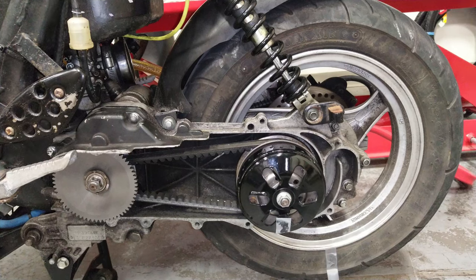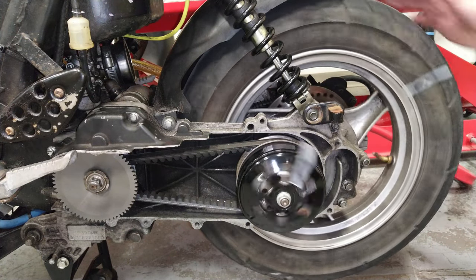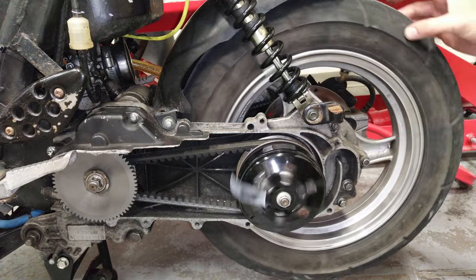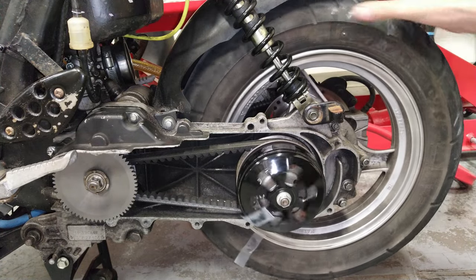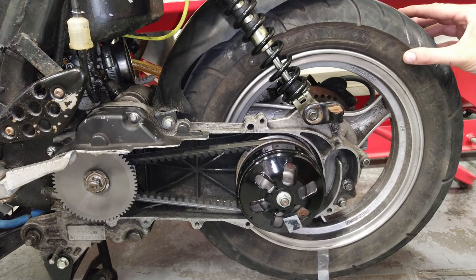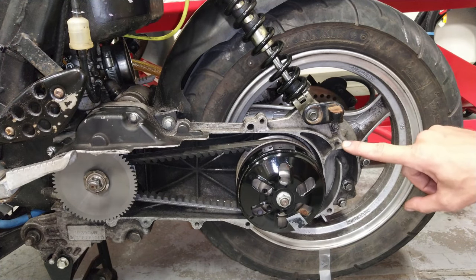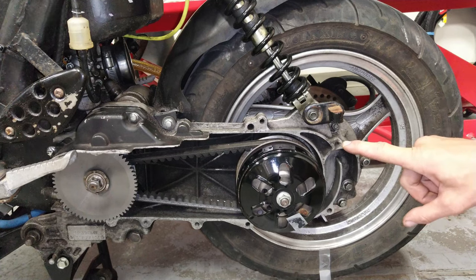Now, here's the same engine, a QMB139 — both long case from the last shot, long case on this shot — but this engine has the 4917 upgrade gears, the most common upgrade gear. Watch how many times this spins: 1, 2, 3, 4, 5, 6, 7, 8, 9 — just over 10, like 10.2. So this engine has a taller gear, a 10.2 to 1, if we would say.